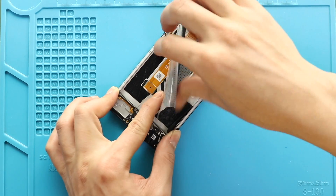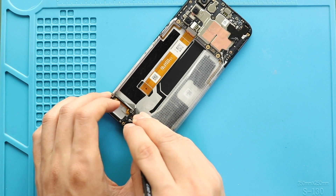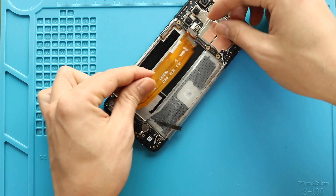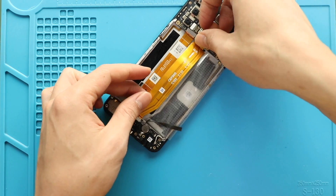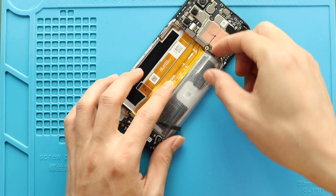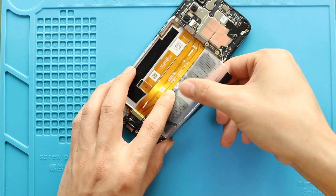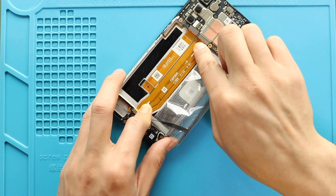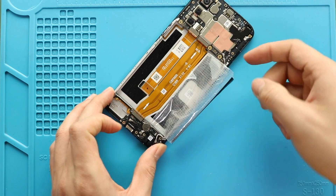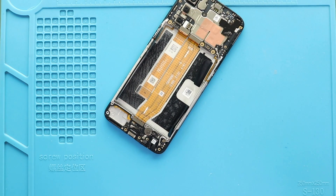Next, place and secure the main flex on the body, and then paste the adhesive strip back. Also, move the battery protective tape to the left-hand side. Next, secure the speaker cover by adding two screws.